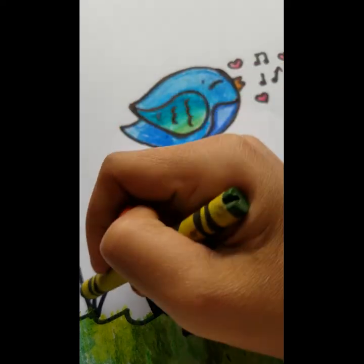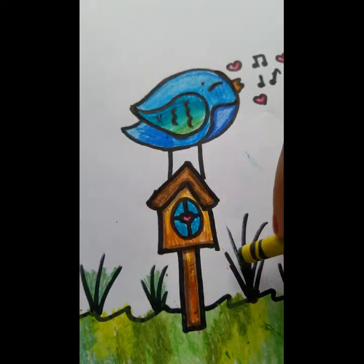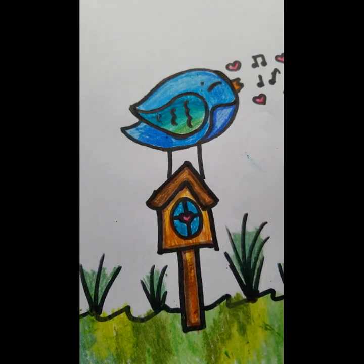I added some color in between the reeds of grass and colored in the hearts. This is my final product — a very simple but very nice drawing. I hope you learned something new today. If you enjoyed it, click that like and subscribe button. If you have any ideas for tutorials, please let me know and I might just do it. I hope you enjoyed — bye!